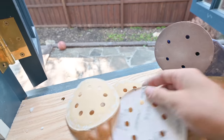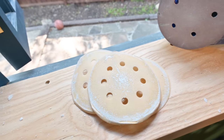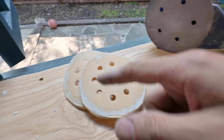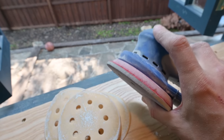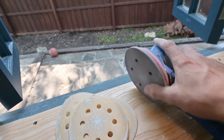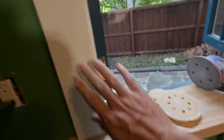I went through these three pads and you can see they kind of gunk up with that Bondo. The final pad after cleaning up all the residue is this kind of soft buff pad — it's a really fine pad. As you can see it's got a cushion to it, and that really just puts a nice finish on it and gets it ready for spraying.